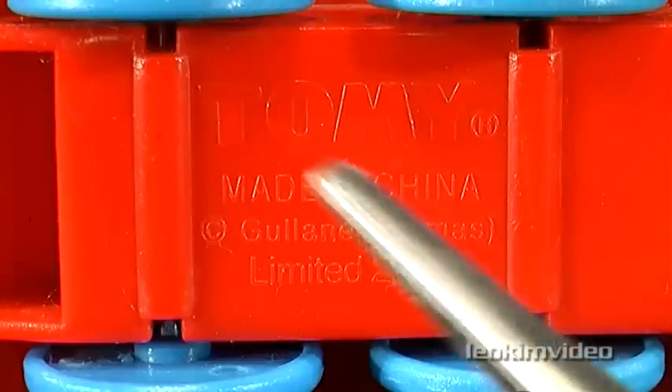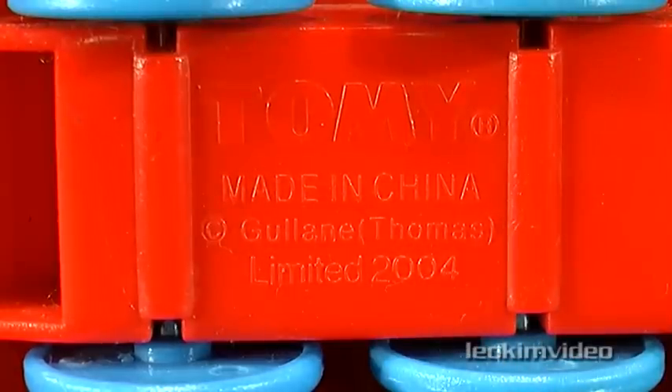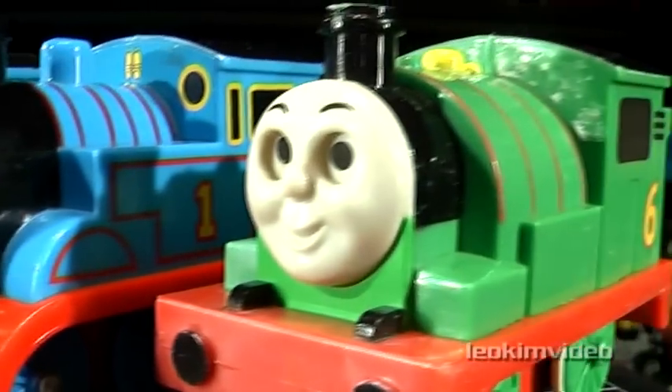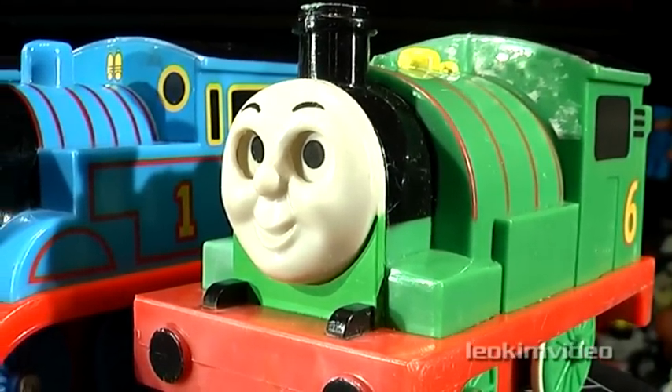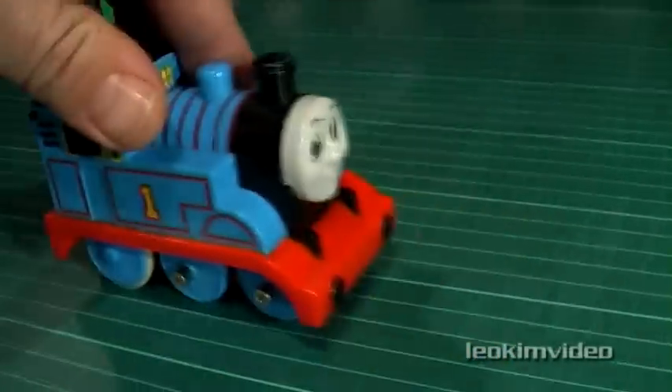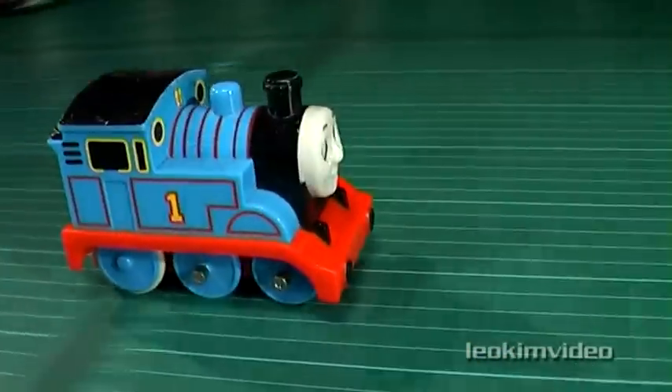When inspecting under the Thomases, we quite clearly see made in China as a country of origin. So it has me thinking — is this Percy an imposter? Or is this normal to see Tomy stuff made in Vietnam? And for anyone who owned one of these, you certainly know they have a fantastic motorized function in them.